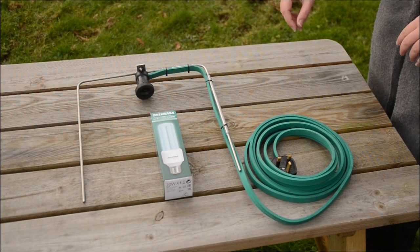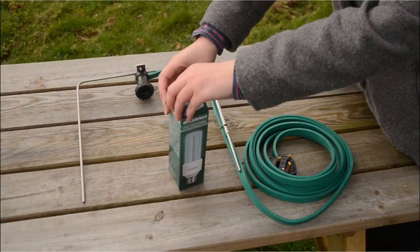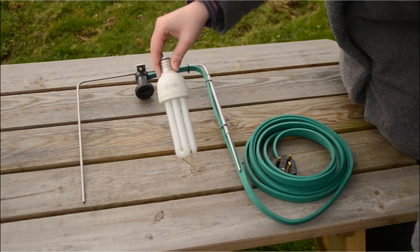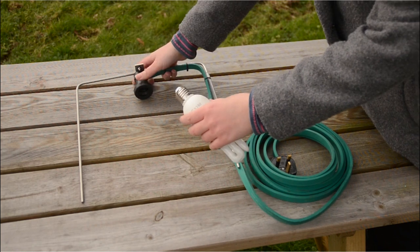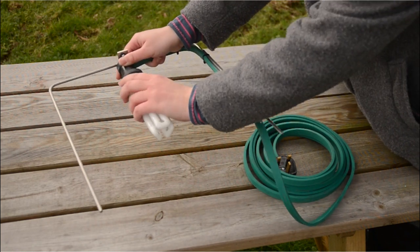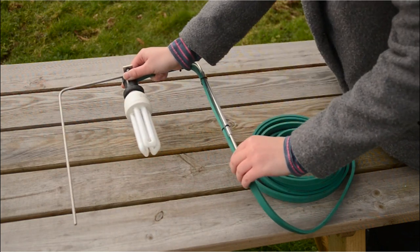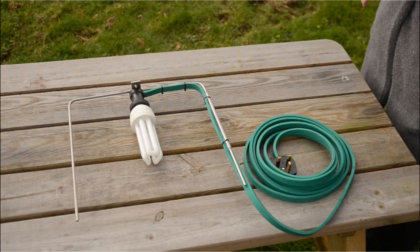Screw in the black light bulb tightly to ensure a waterproof seal. Take care not to over tighten the bulb as this can damage the contact within the holder, but screw until you feel some resistance. If in doubt, plug in the electrics and if the bulb doesn't light, turn them off and screw the bulb a little tighter before checking again.